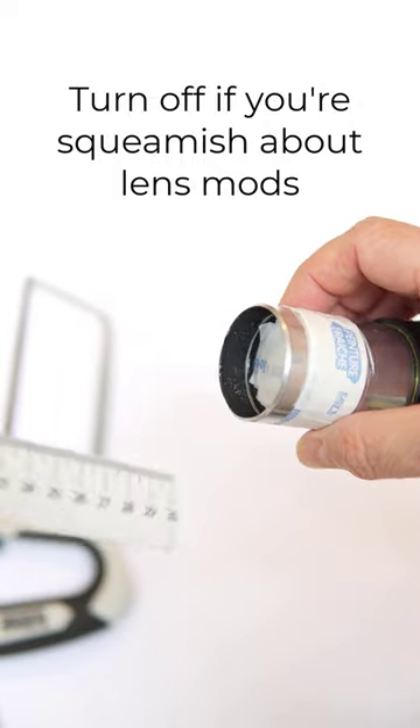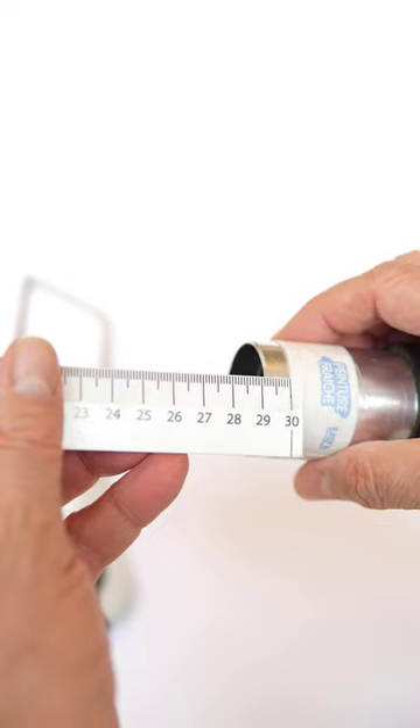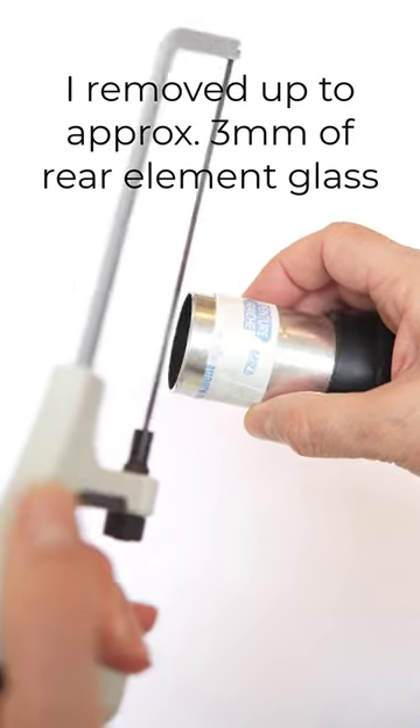Firstly, I protected the rear element with a very low-tack masking tape that easily comes off. Secondly, I measured the distance to the rear element and put some tape around the line I wanted to saw off.